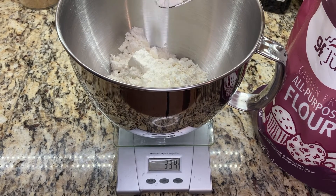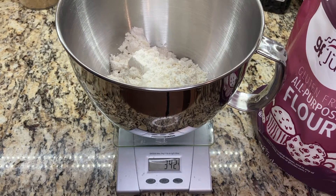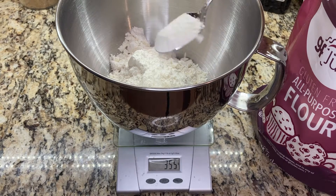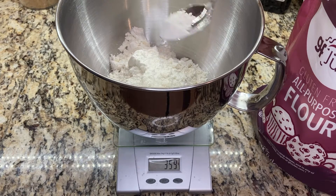I like using GF Jewel's all-purpose gluten-free flour for yeasted doughs because it has a high protein and starch content, which really helps support the structure of the dough. This is necessary for the dough to hold its shape once the yeast rises and during baking, because there's no gluten to support the rise.